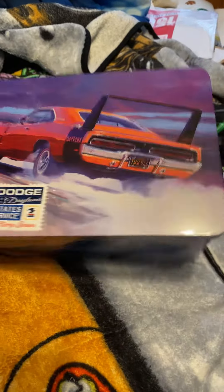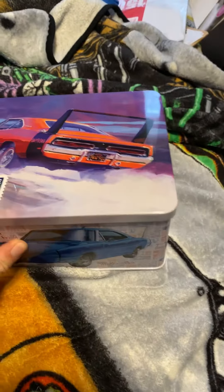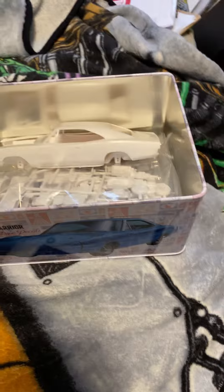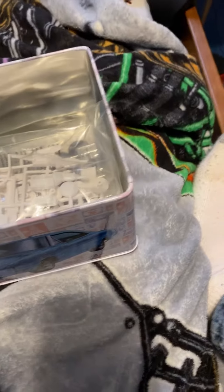Okay, this is for Mason Man, because I just watched his video that he got a 69 Dodge Daytona. Here's one — my model kit. This is the body and the framing interior, and you got all the motor parts and other parts.